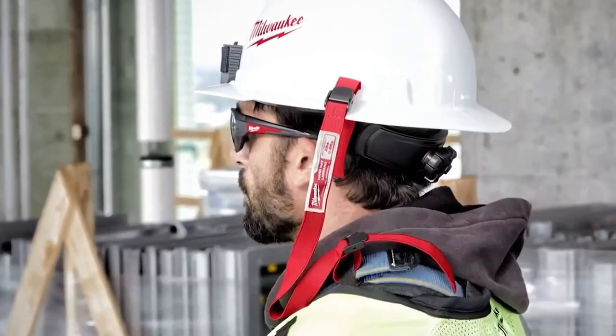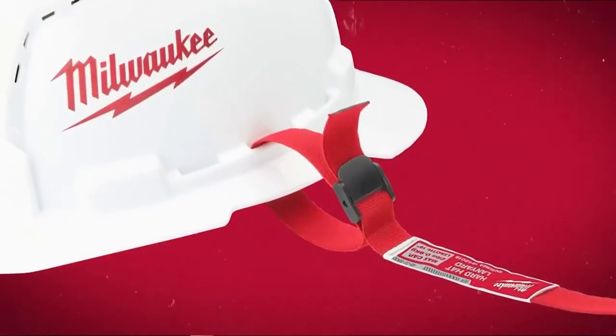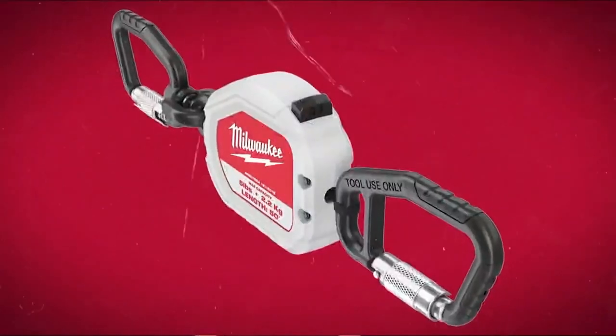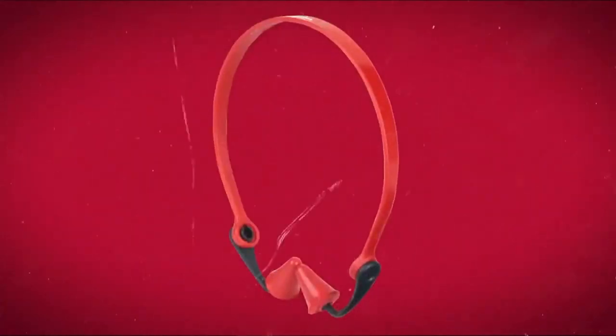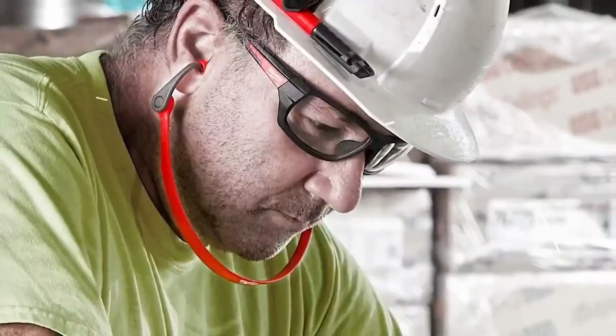To help reduce the risk associated with dropped tools, we will be launching new hard hat lanyards and retractable lanyards. In addition, we are also launching banded earplugs that can be worn in three different orientations for added comfort.